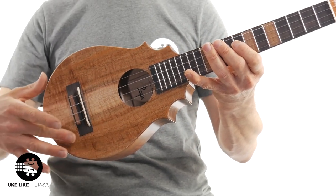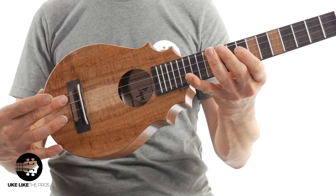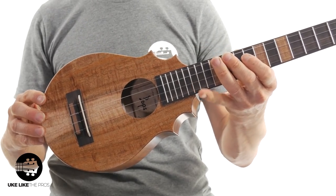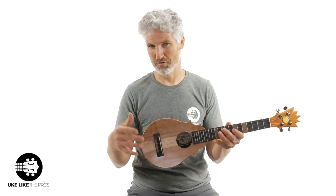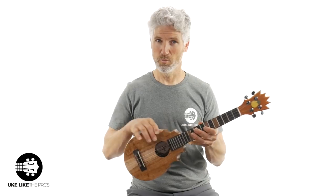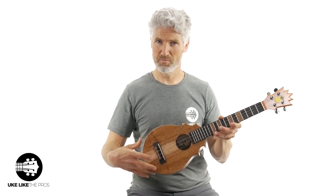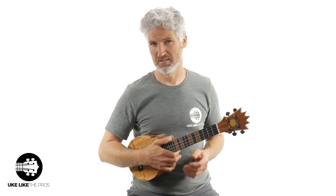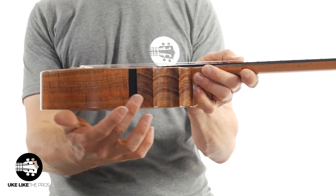We've got premium koa — and look at this, straight down the center. I mean, where did that come from? Premium koa. Now, before I show you the rest, these Pineapple Sundaes — at least this one — is a concert body with a tenor neck. So it's really what people would call a super concert or a long-neck concert.